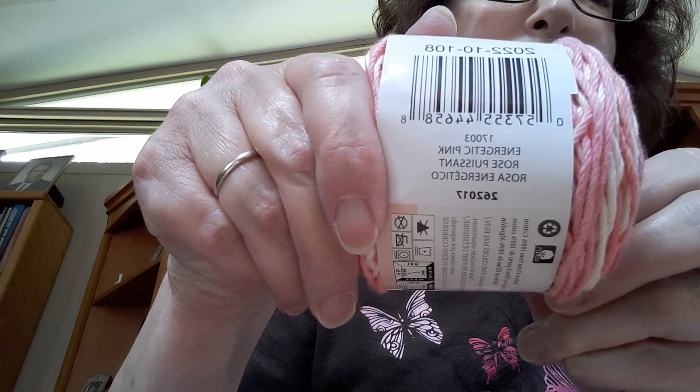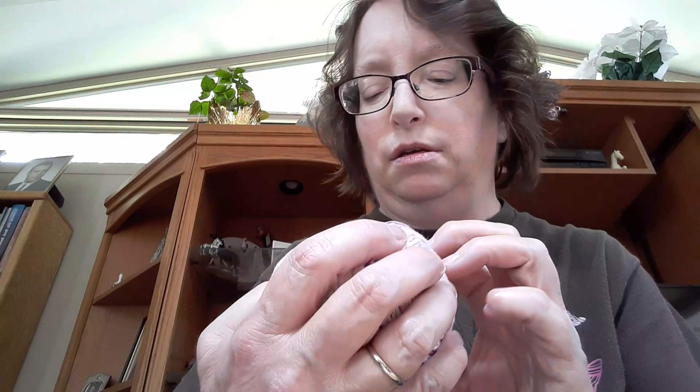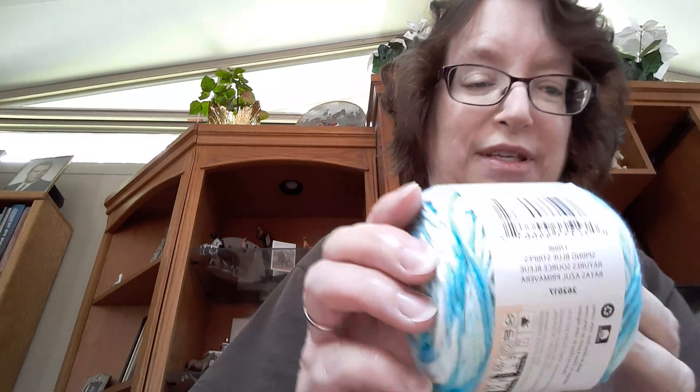Now for the next items, I'm going to show you some yarn — sneak peek! These are Peaches and Cream Stripey. Aren't they pretty? This one is Energetic Pink. This one is called Quiet Dahlia — that's pretty. This one is really pretty and it's called Spring Blue Stripes. And the last one is this one — Beach House. I can't wait to see them worked up.